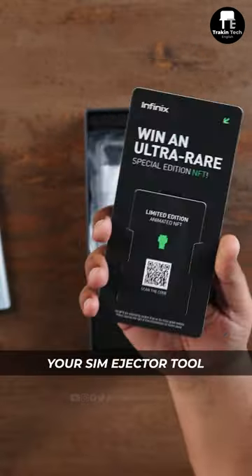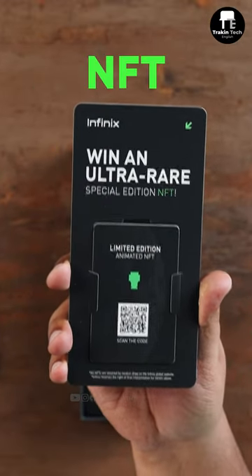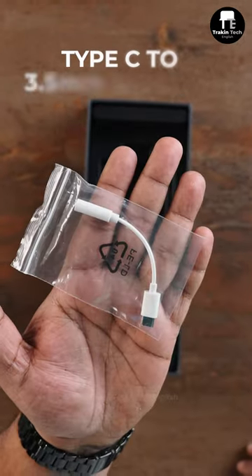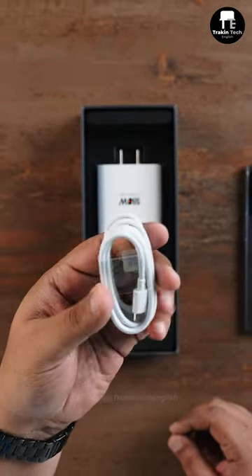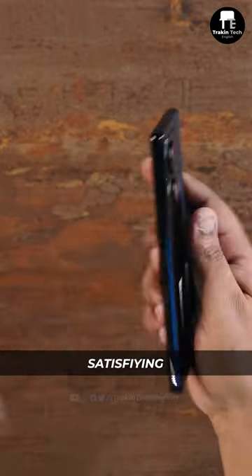Your SIM ejector tool. Now, if you're someone who's into NFTs, you can win an ultra-rare special edition NFT from Infinix. A currency note for X-Club. Transparent TPU case. A Type-C to 3.5mm dongle inside the box. A Type-C to Type-C cable. Drum roll, please. Oh, that sound — satisfying.